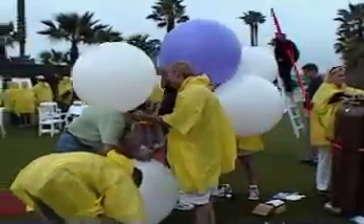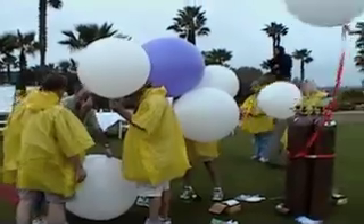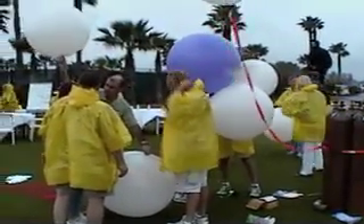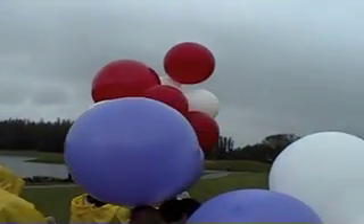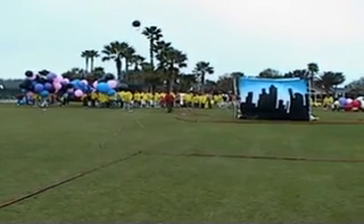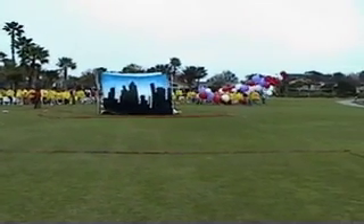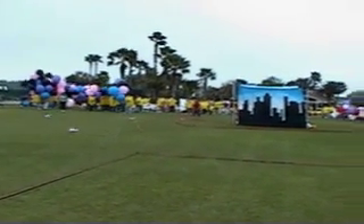So we're blowing up balloons now. These are big balloons, and we're going to need a lot of them to lift a person off the ground. So we lost one. Both teams are making progress, but it just started getting windy again and the sky is looking really dark.